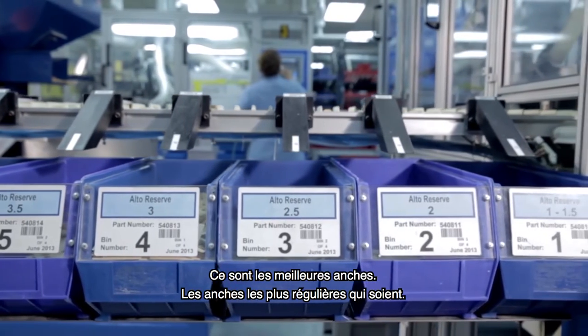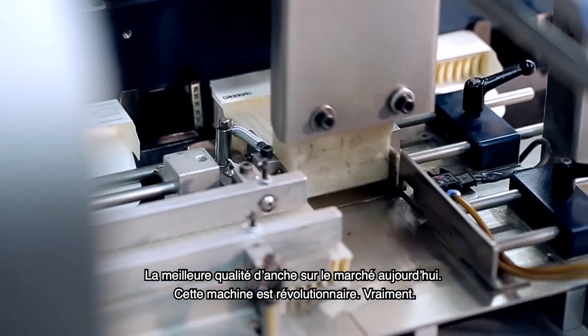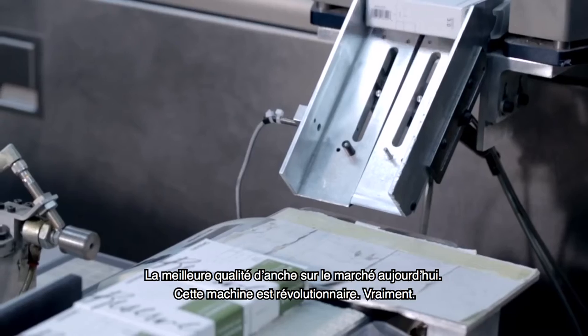The best reed, the most consistent reed, the highest quality reed on the market today. This machine is revolutionary. It truly is.